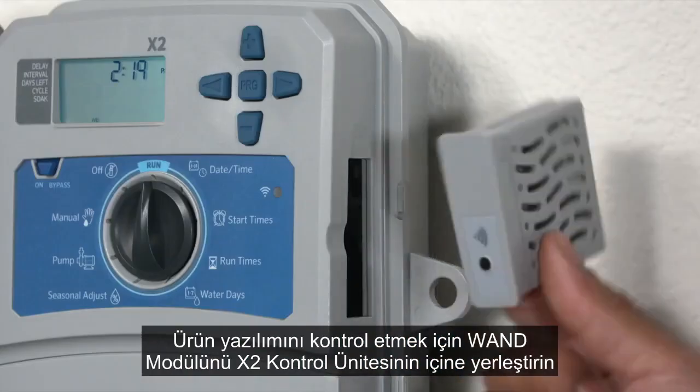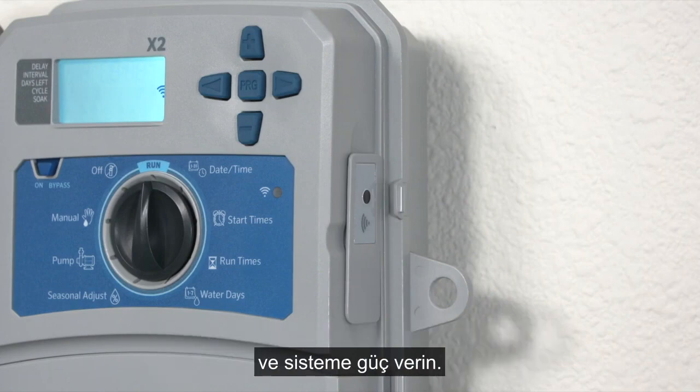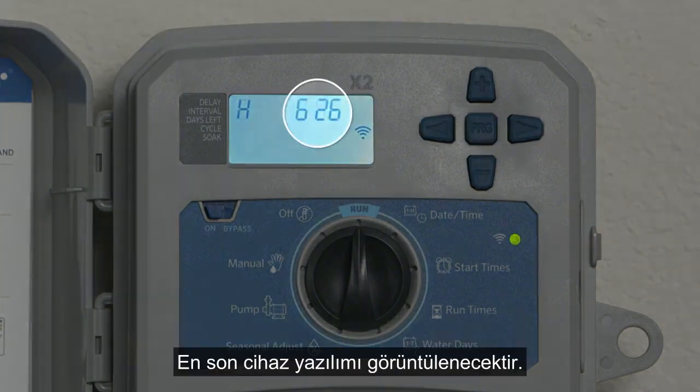To check firmware, insert the WAN module inside the X2 controller and power the system. Next, press the left arrow, right arrow, and PRG buttons simultaneously, then release. The latest firmware will be displayed.